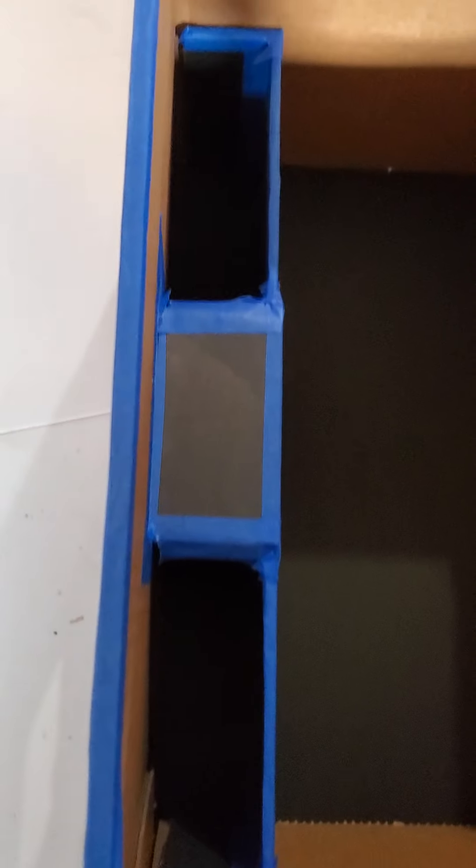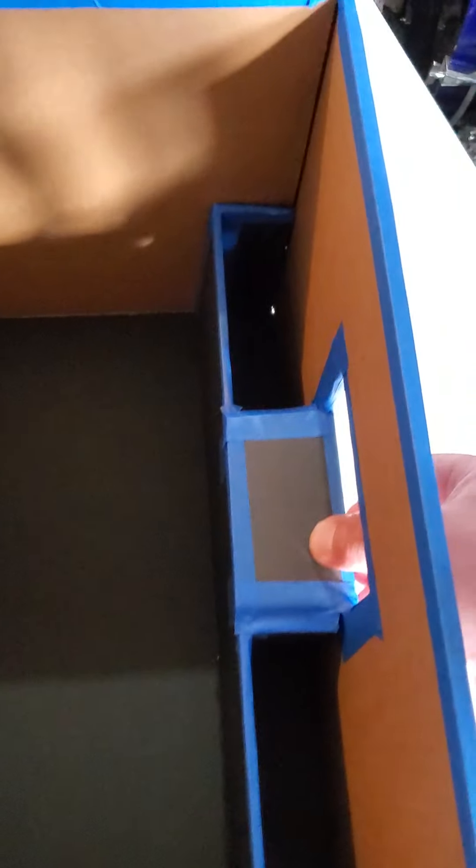I'm actually happy because every time I build these boxes I seem to do better than the last time. I made this one a little bit stronger, holds better — hopefully. These things can hold up to 135 books on either side comfortably.